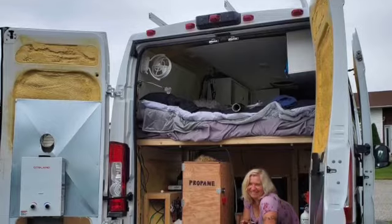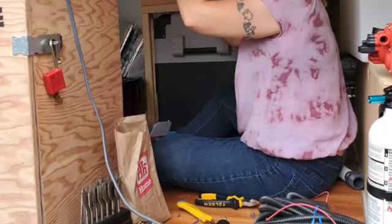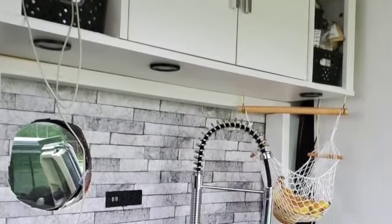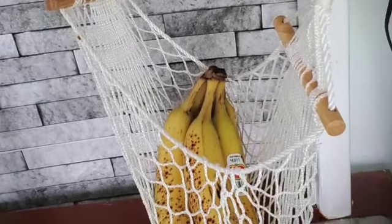I'm still tweaking my water system. The original idea was to have a separate tank and pump — one for the sink and one for the shower. I didn't really like my sink pump; refilling it always led to four days or so of water dripping all over my floor and into my cabinet. I never knew when it was actually full because it was black.